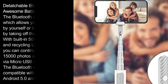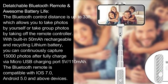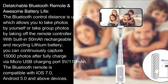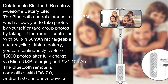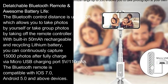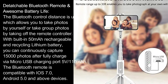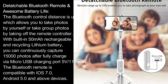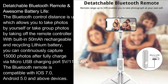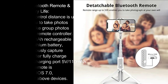The Bluetooth control distance is up to 33 feet, which allows you to take photos by yourself or take group photos by taking off the remote controller. With a built-in 50mAh rechargeable lithium battery, you can continuously capture 15,000 photos after fully charging via the micro-USB charging port. The Bluetooth remote is compatible with iOS 7.0, Android 5.0, and above devices.